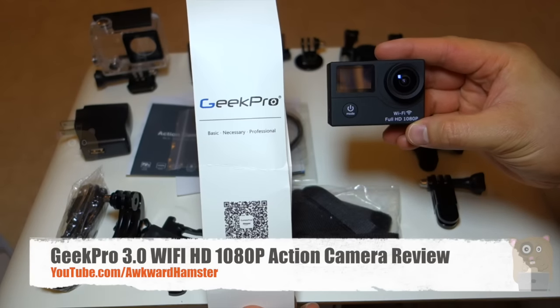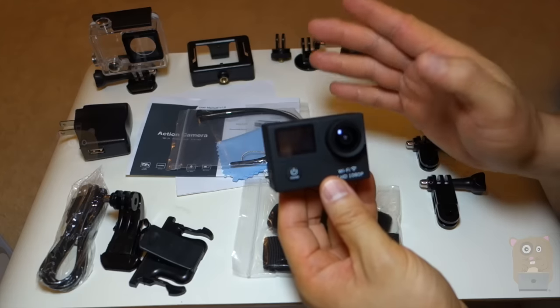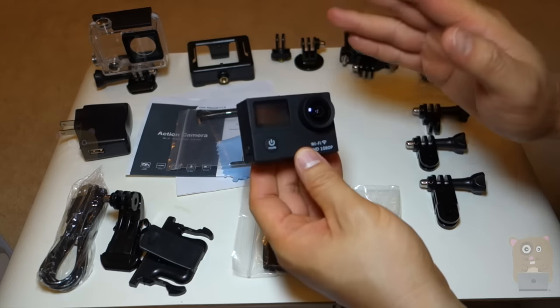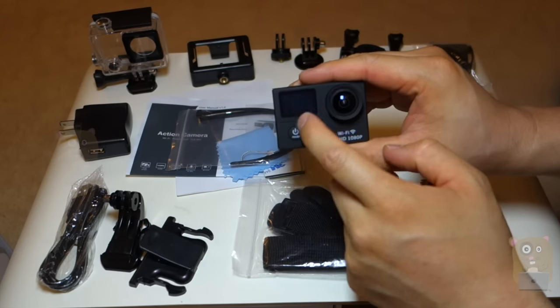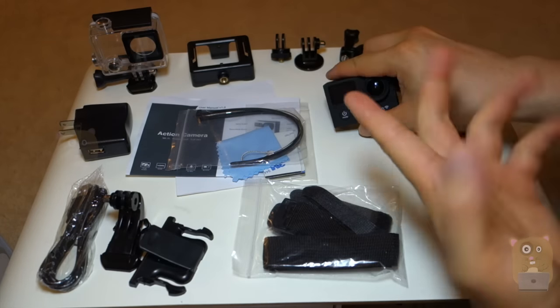Hi, welcome to Oker Hamster. Today I'll be reviewing the Geek Pro 3.0. Now, compared to the 2.0, with the 3.0 it's not like it's got a new sensor or anything. It's just got an LCD display on the front. And just everything else is identical, including the casing too.